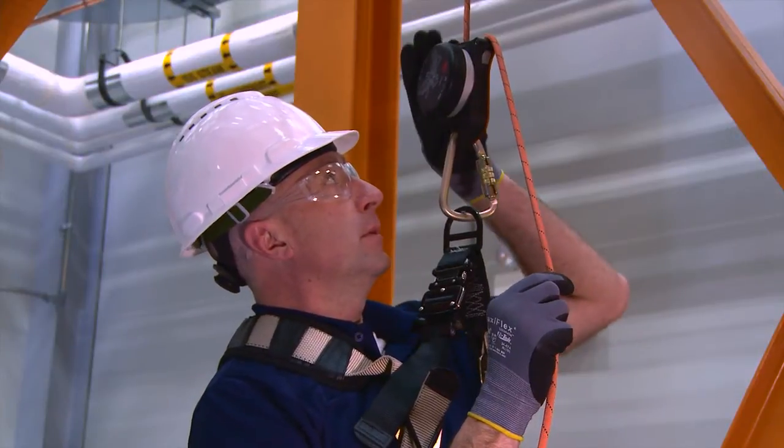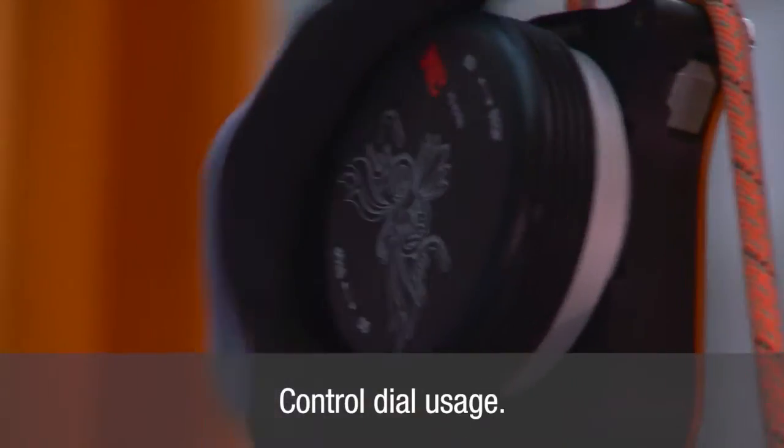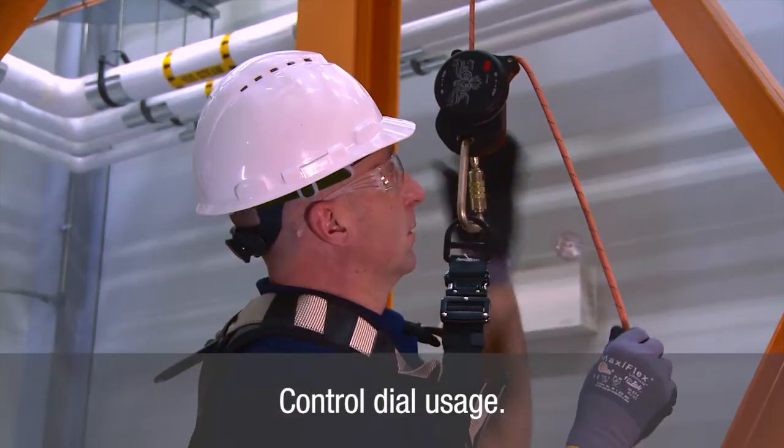A disc actuated drum brake which is controlled by the user when adjusting the control knob on the device between stop and go, allowing the user to work hands free.